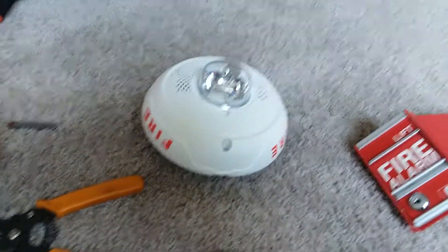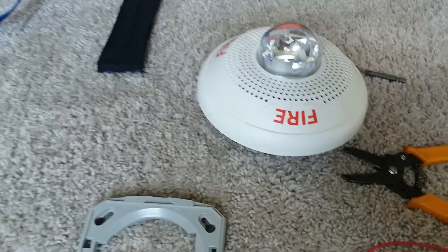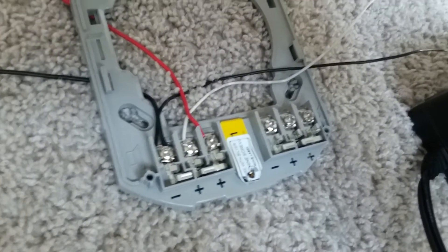If you also want to wire the strobes, it's just the same procedure.